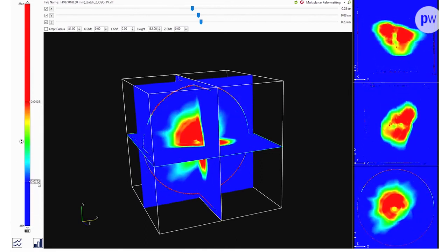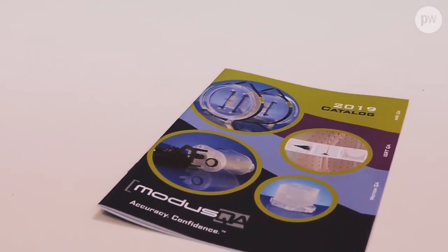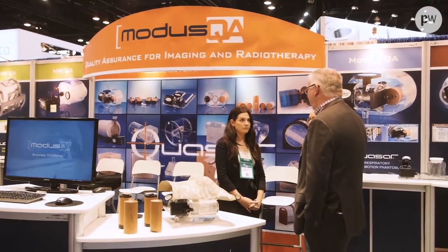This system is linear up to 90 gray and operates at very high spatial resolution. The signal is stable for days after irradiation, and the gels themselves are stable for months prior to irradiation, so they can be stored at room temperature before being used.